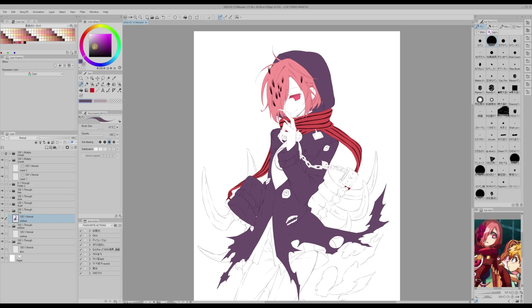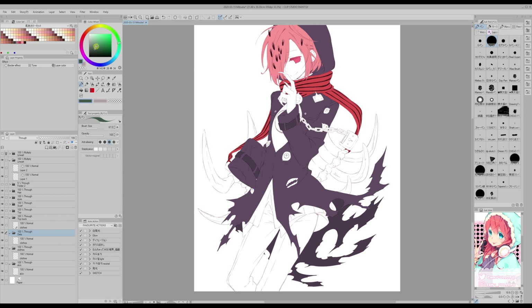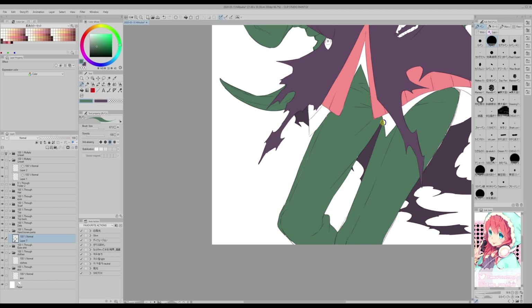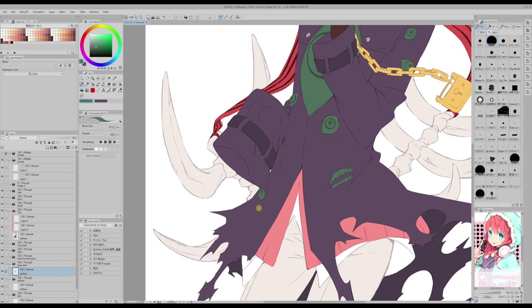Later on I will tell you what to do about these layers. Make sure that each element is on a different layer. And when there's one element that has different colors, like for example the coat, just put each different color on a different layer on top of it, with the clip to layer below icon selected.